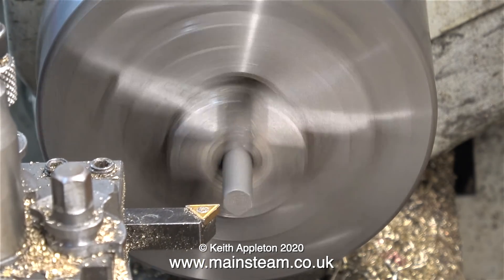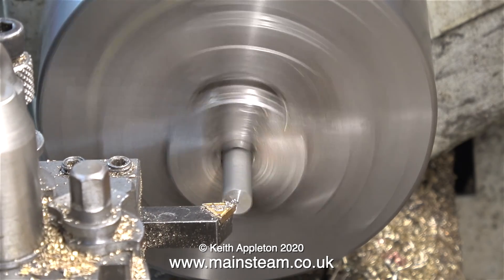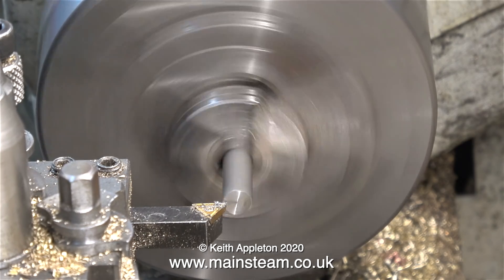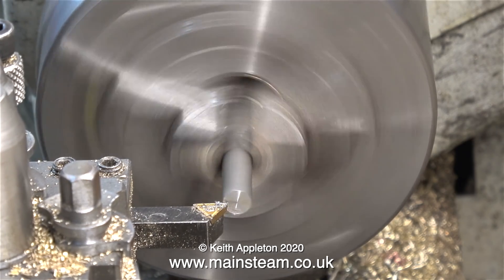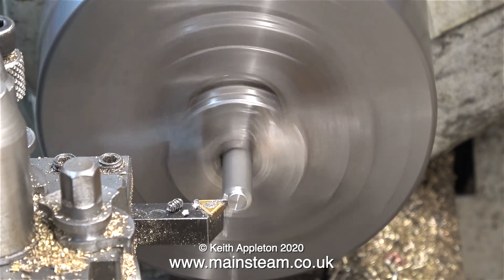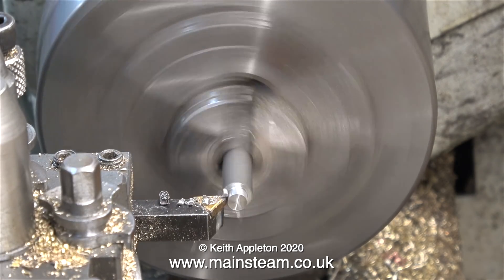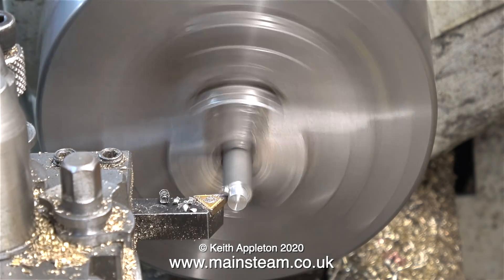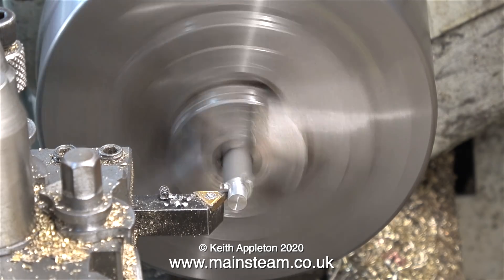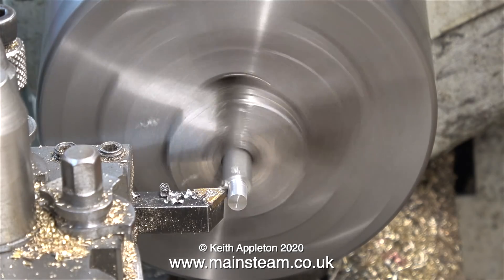It's worth mentioning a few pointers when you cut stainless steel. I'm using a carbide tip tool, but even so I have to keep the tool moving. If you let the tool rub the work, it will work harden — then you have a problem. This can be particularly bad if you're using high speed steel tools such as twist drills or lathe tools. Once stainless steel has work hardened, the friction is tremendous, and the high speed steel tool will actually glow red, completely losing the ability to cut. So you have been warned — keep the tool moving at all times.